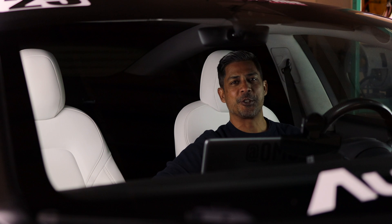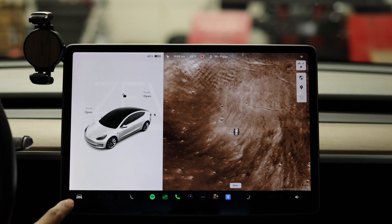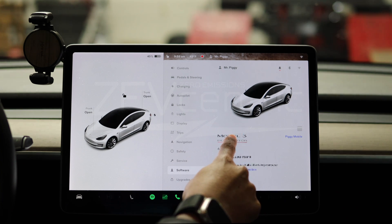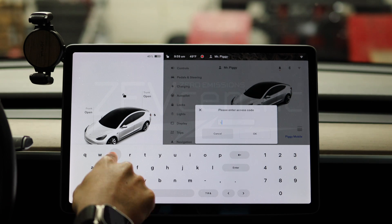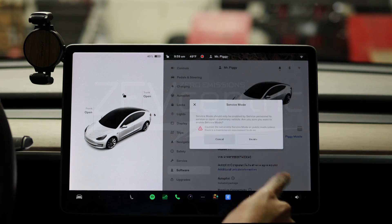We're going to show you how to enter service mode and reset your steering angle sensor. Tap Control, then Software, hold Model for two seconds, type 'service', then tap OK, then tap Enable to enter service mode.